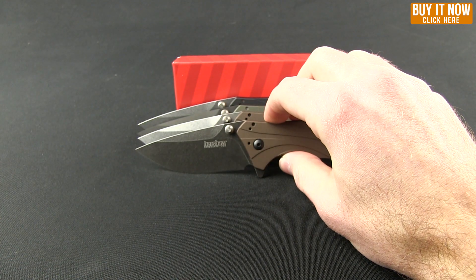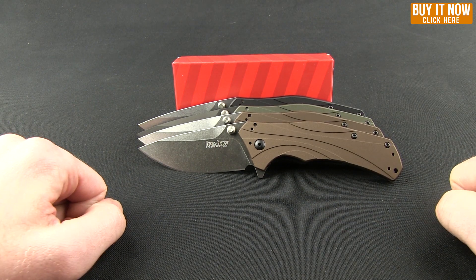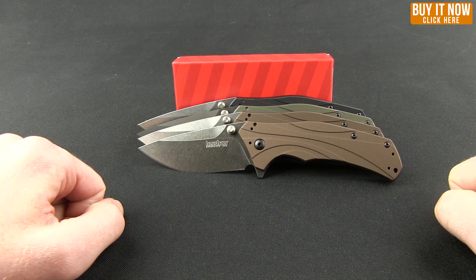There are your options and some of the reasons why you might like the Knockout. Go ahead and click that Buy Now button, head over to Blade HQ and grab one for yourself today. Thanks for watching everybody, have a good one.